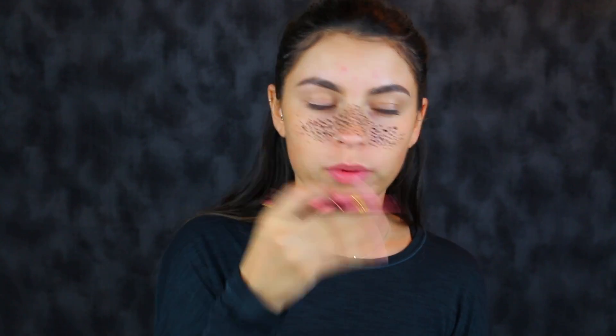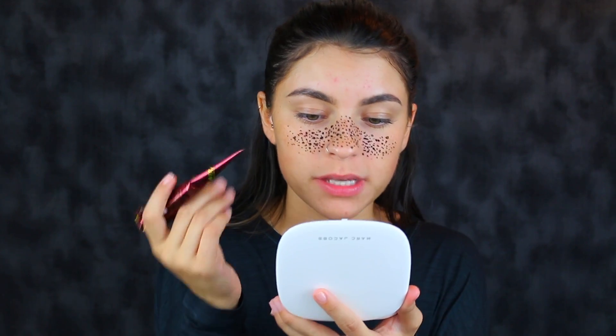Okay, so now that I look absolutely insane but have the general idea of where I want the freckles to be, I'm going to do tiny little dots all the way in. Some of these are not going to hold as much pigment as other ones will, so I want little ones to kind of fill in.